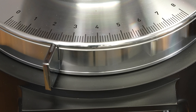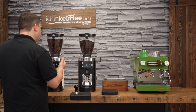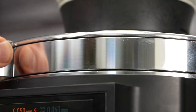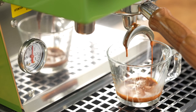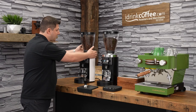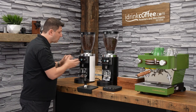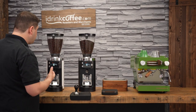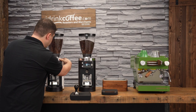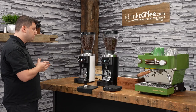Below the grinder we have the adjustment collar, where we dial in the grind fineness. A grinder of this caliber has stepless adjustment, and I really like Mahlkonig's system — it moves very smoothly and makes fine adjustments easy to dial in espresso. Higher numbers to the right are coarser, and going left makes the grind finer. When adjusting finer, I suggest having the burrs running. On the screen, you can see your position displayed in micrometers — one one-thousandth of a millimeter.